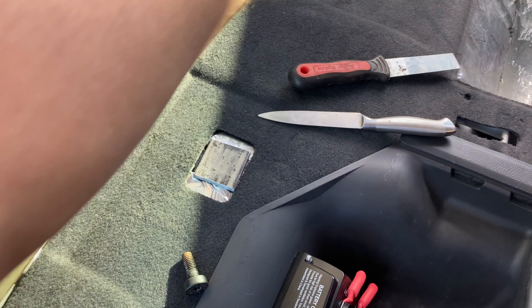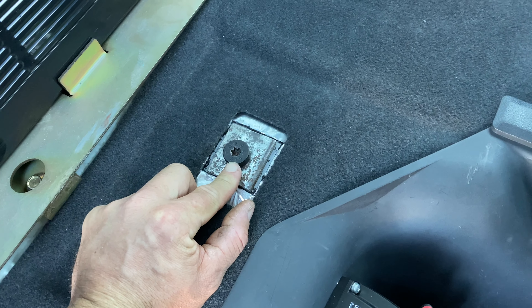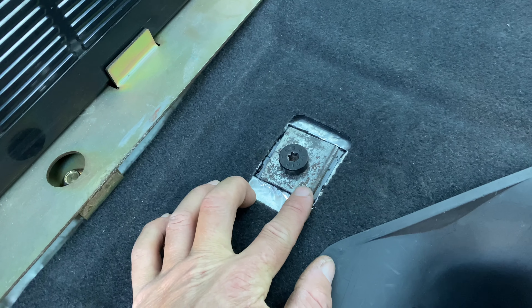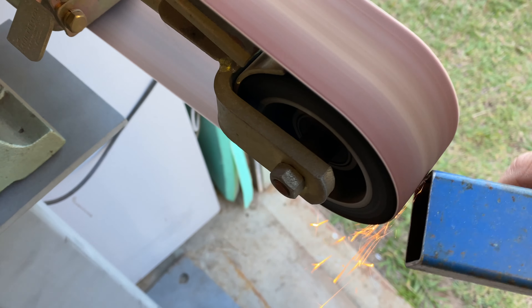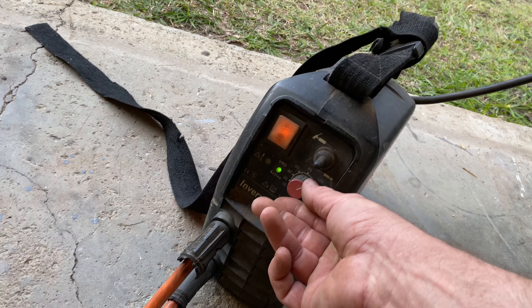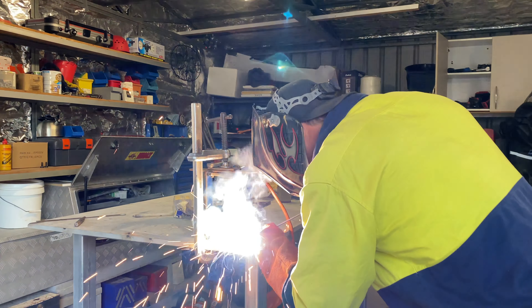I've cut out where the seatbelts go. I'm going to cut these out a little bit more so that these plates fit in. I'm going to drill a hole right in the center, then weld a post off of this, and then build a rail across. Original seatbelt bolts — they're grade 10.9, 6mm base plate. Now I'm just going to weld some tube on there at the right height to make my rail.